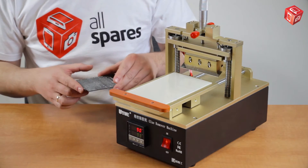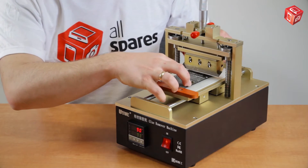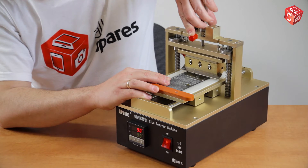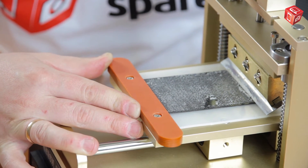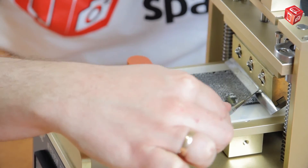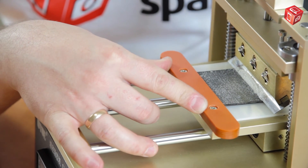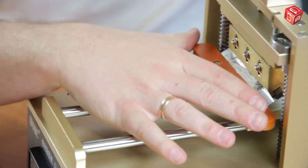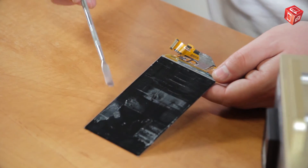We have already set the micrometer to the required height. Let's try removing the glue. This is what we get as a result. There are still some small pieces of glue on the screen, but they can be easily removed with chemicals.